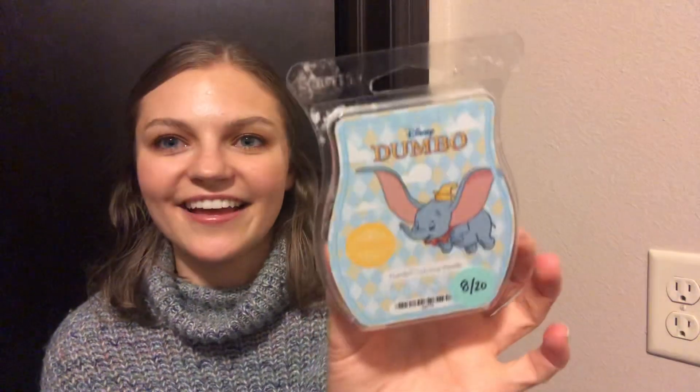The Scentsy clamshell I went through is Dumbo Circus Parade — I absolutely love Dumbo. It's like peaches, mango, vanilla bean maybe. It's so good, so good. It's very citrusy and very fruity — definitely not fall, but I absolutely love it. I think I'll maybe get this more when we get closer to spring, like at the end of the catalog season, because right now I really want to do the fall and wintry type scents, but I absolutely love this.